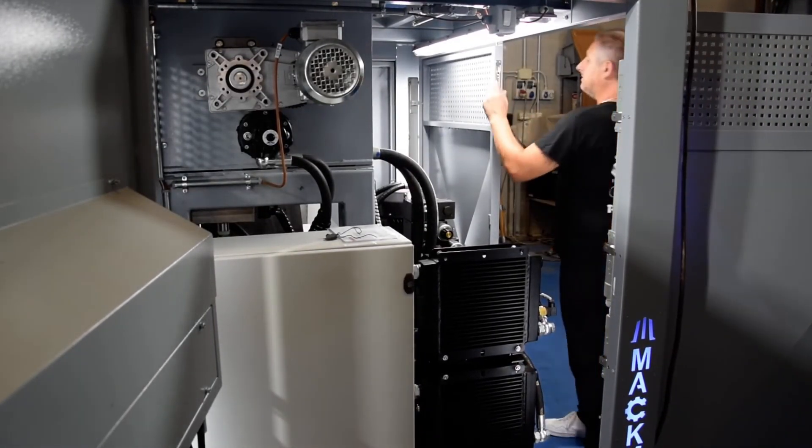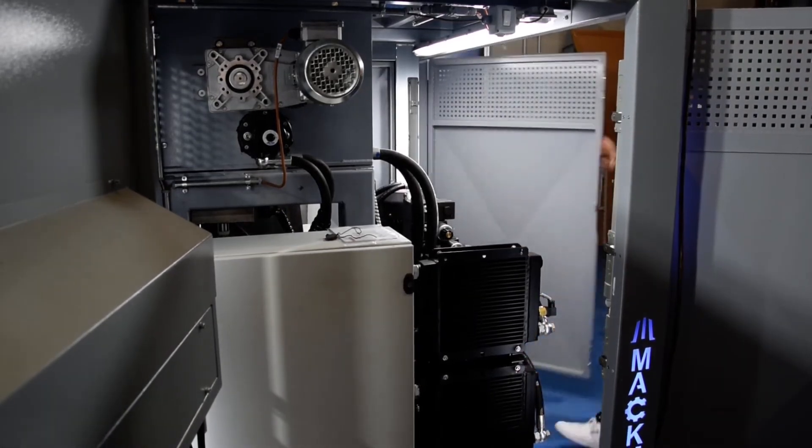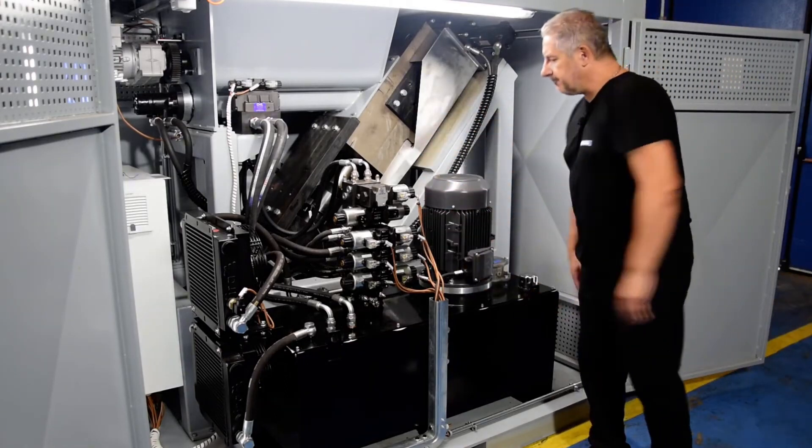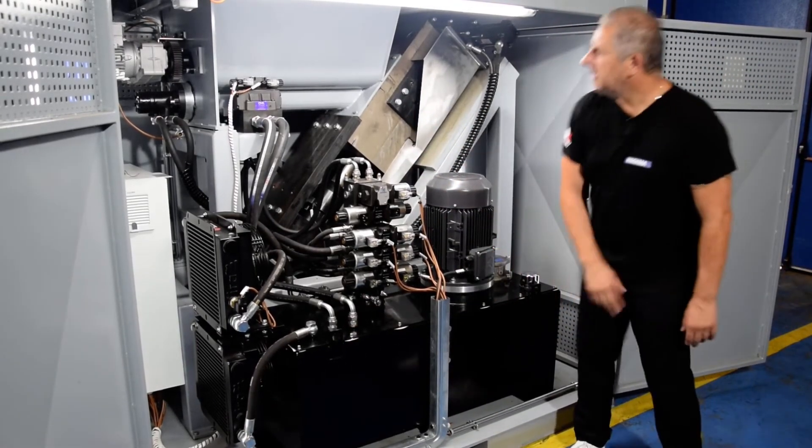Here we have the other side. It's really nice that I can see all the parts here — all the valves, the motor. I can check the oil level.